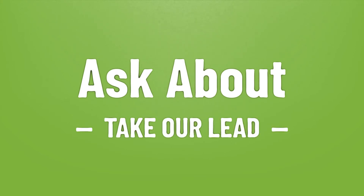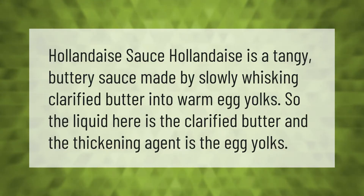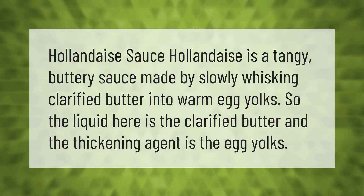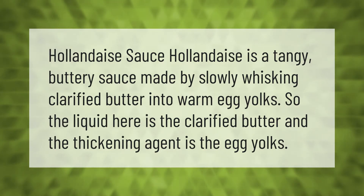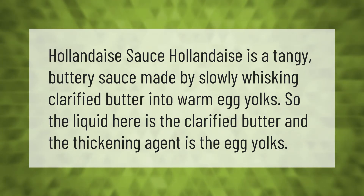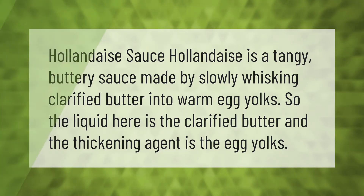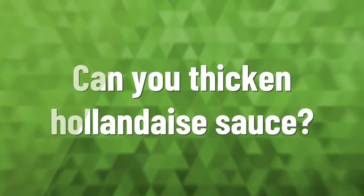Hollandaise sauce is a tangy, buttery sauce made by slowly whisking clarified butter into warm egg yolks. The liquid here is the clarified butter, and the thickening agent is the egg yolks.